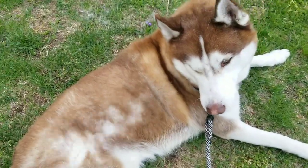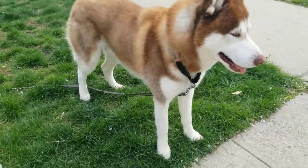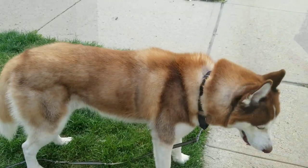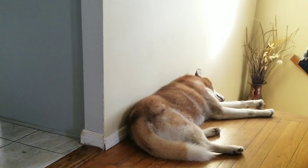We're almost done, buddy. Ta-da! Look at him — his coat looks fluffier and lighter. The color pops a little bit more, and none of those patches are there anymore. Now he's tired, he's gonna go to sleep. That's it, y'all.